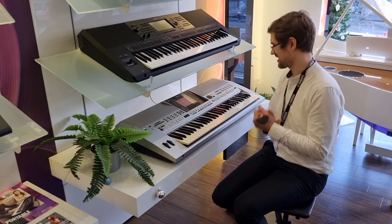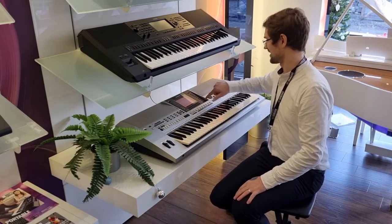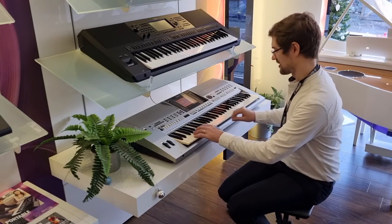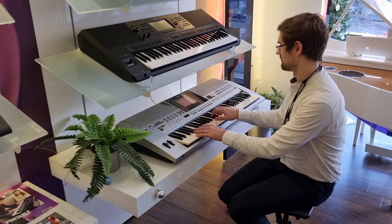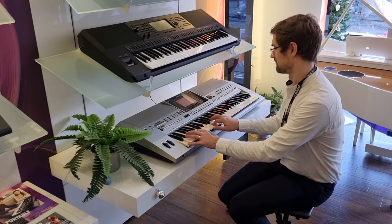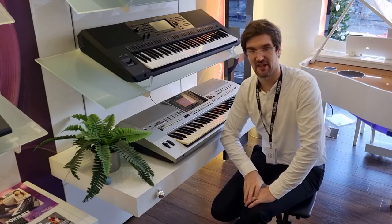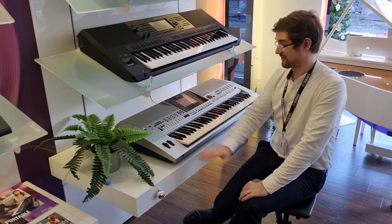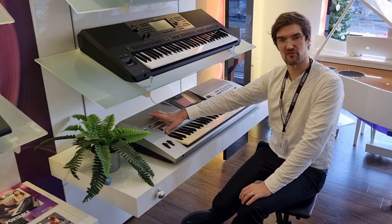For example, just absolutely wonderful. There are some amazing little electric pianos on here as well — a very, very nice DX sound there. As I say, a fantastic little keyboard with just under 400 voices.